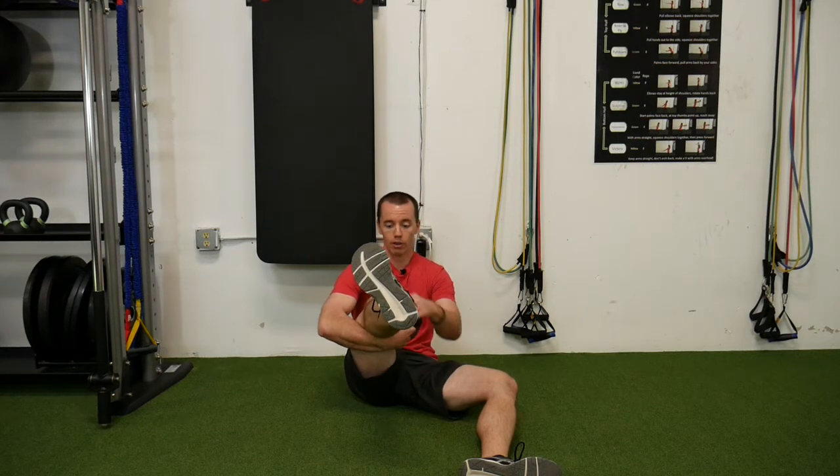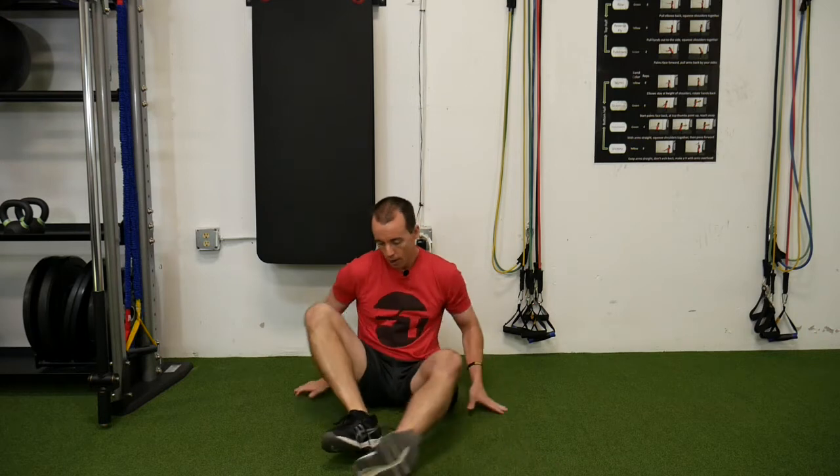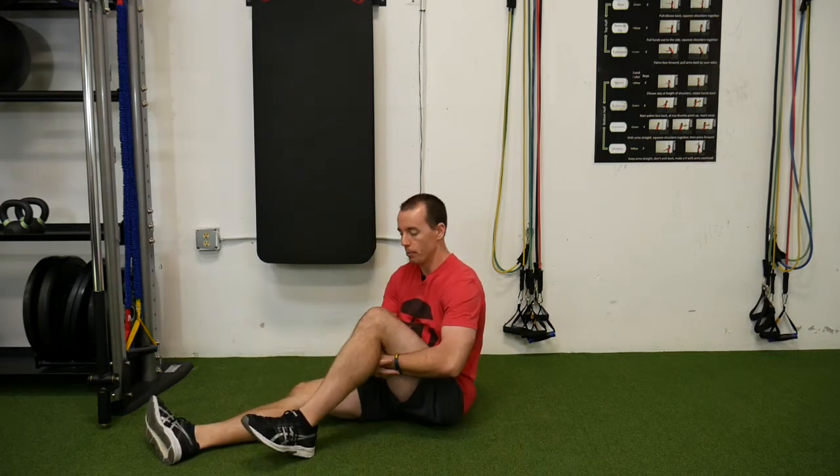Extend the leg out, rotate the tibia back out, and then bend back. I'll turn a little bit here and switch legs so you guys can see this a little bit more.